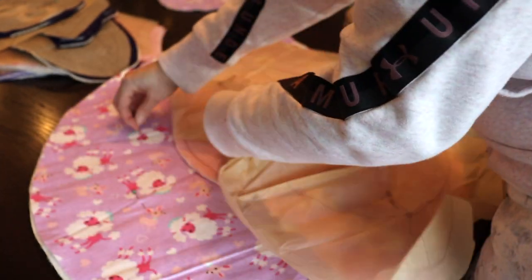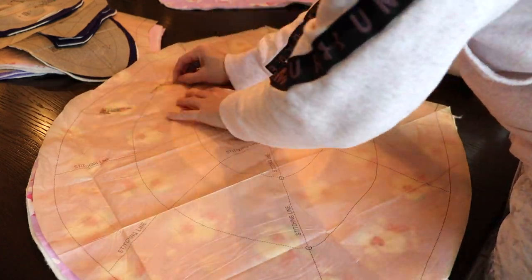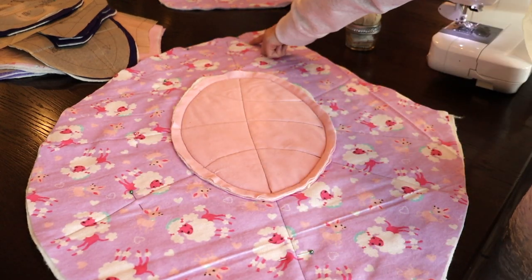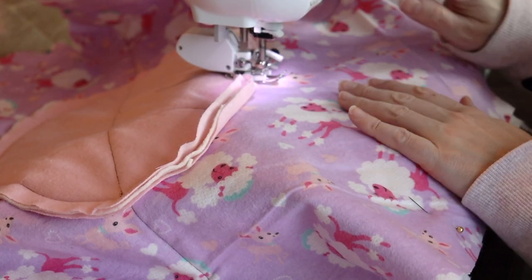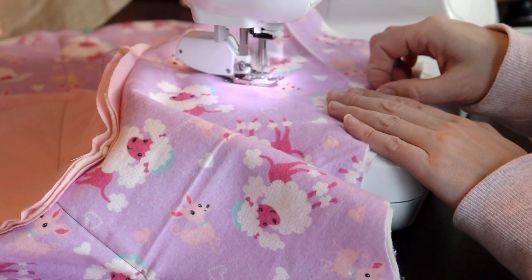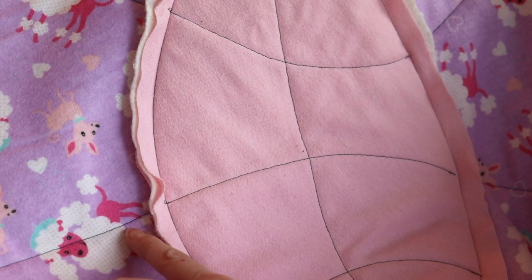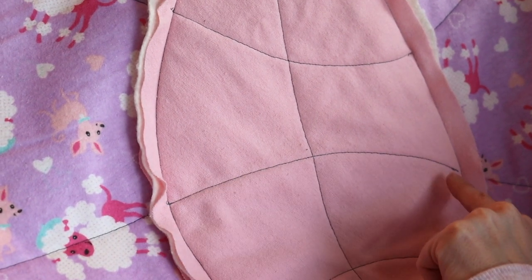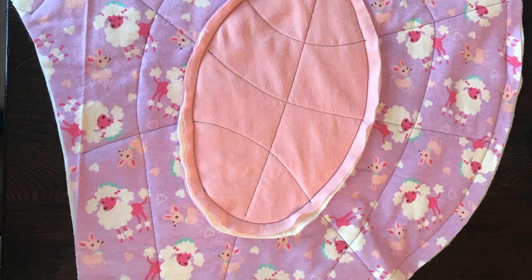Here you can see me marking that center seam that goes all the way around the center oval. Because my lines didn't match up perfectly, I just used the pattern as a guide for where I needed my pins for that final seam. Both of my large butterfly sections probably don't match up perfectly from left to right, but the lines do match up from the center circle outwards, and I felt that was more important. This is what that large section ends up looking like — I think it worked out quite well.